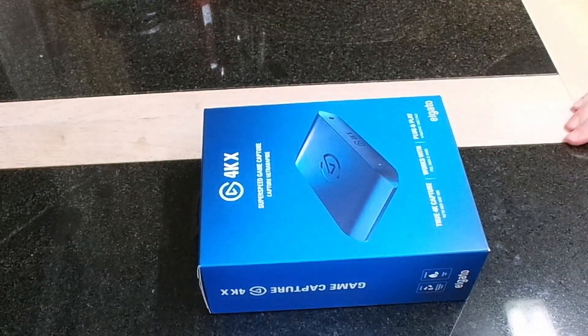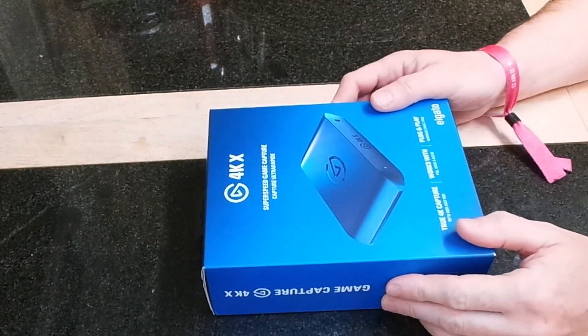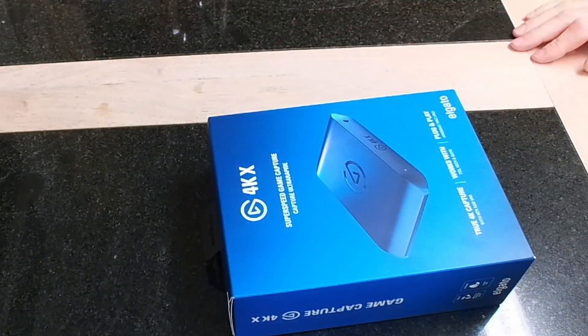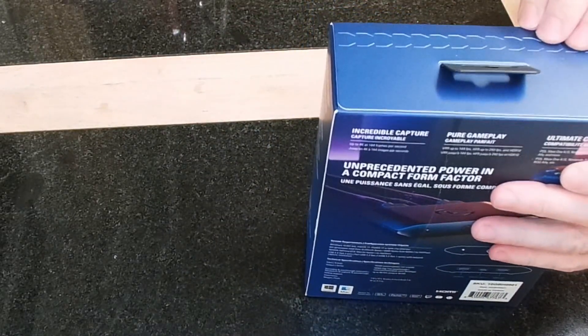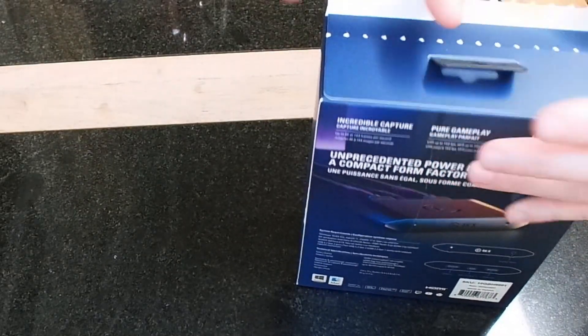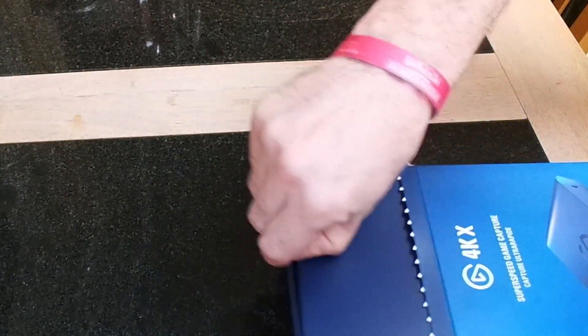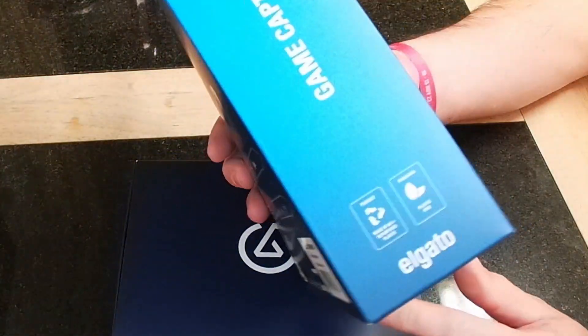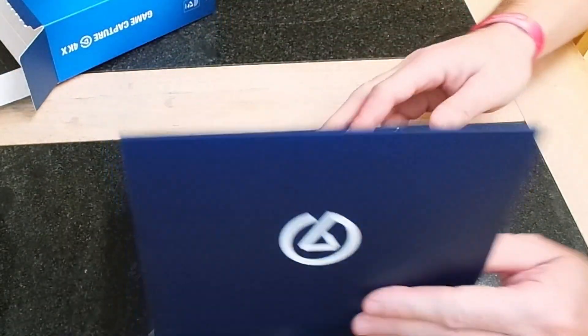I've got a quick video today on the new Elgato 4K X capture card. It's basically made for consoles and gives you a full range for your videos. Let's enter the box and see what's in it. We'll look at what's in the box and see what differences there are. The back of the box tells you all the information, and like I said, it does a full range for your consoles.